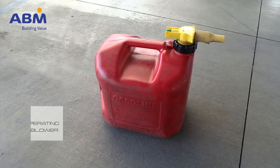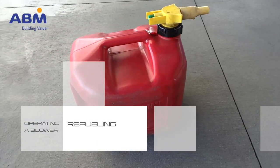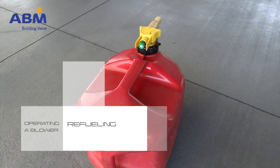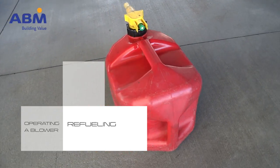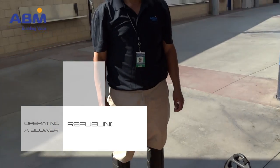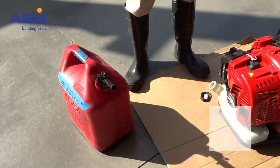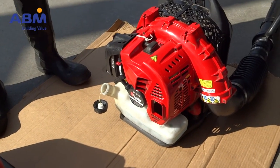A blower will run for four to five hours with a full tank of fuel. When you need to refuel, return to the ABM storage location. Place the blower on a designated refueling pallet, cardboard, or absorbent pad. Dispense fuel from the approved gas can.